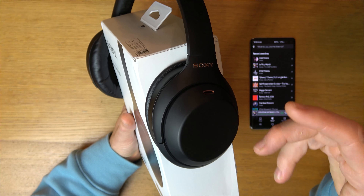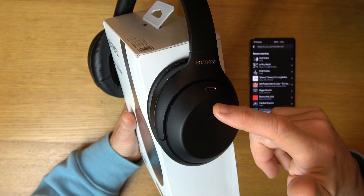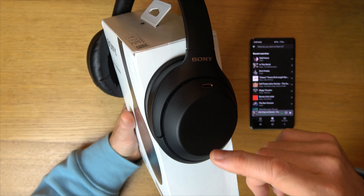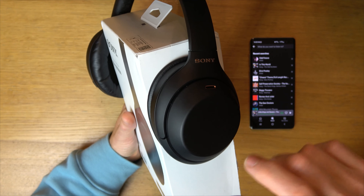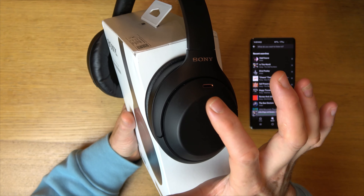If you want to adjust the volume, we can swipe up from the bottom and then hold it and that will increase the volume. Let it go when you get to the desired level. If you want to decrease the volume, you go from top to the bottom and hold it, then let go when you get to the volume you want.